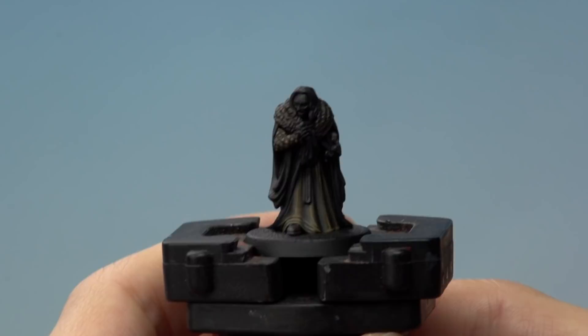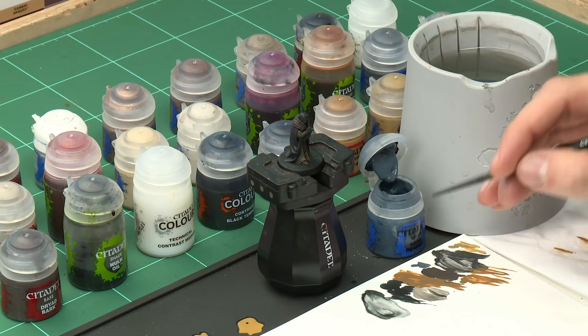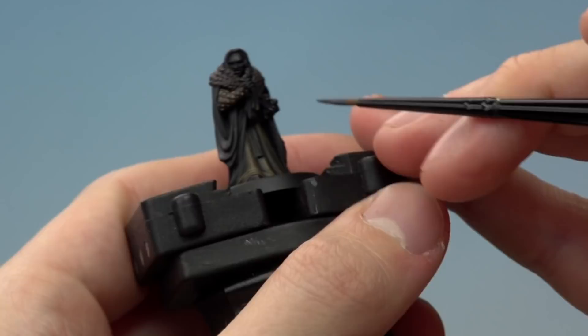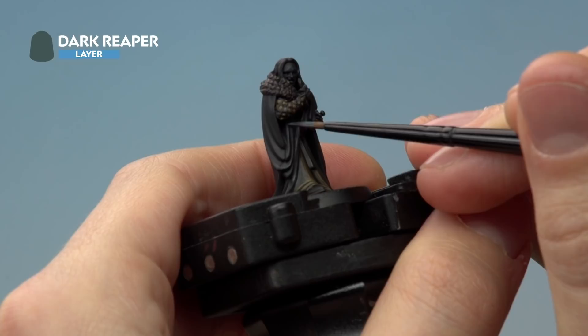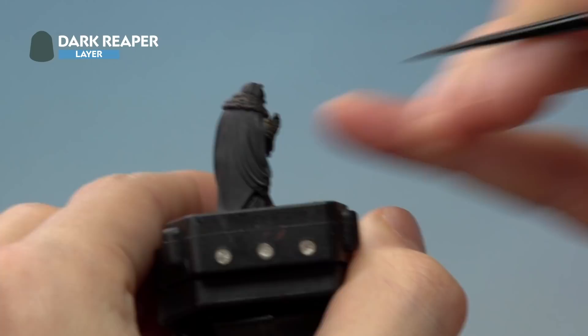With the lower robes finished, we move on to the black robes. First highlight with Dark Reaper, followed by a finer highlight of Thunderhawk Blue. Using a small layer brush, thin the paint down, get rid of excess off the brush to a nice point, then look for the very peaks of where the robes crease. Follow the very top of each crease as neatly as possible — underneath the sleeves and up the other side — repeating this technique for all the creases on the black robes.